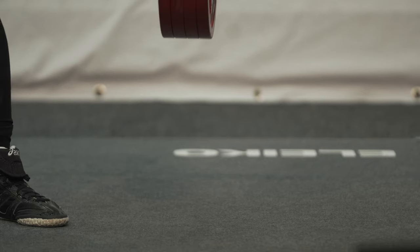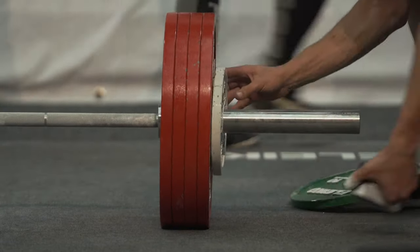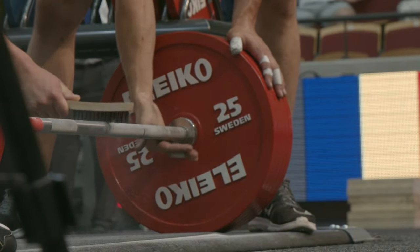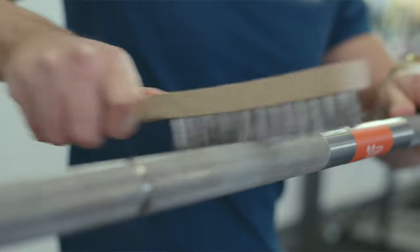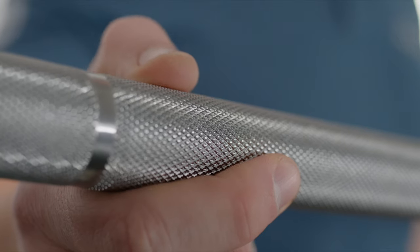Because of this, extra care needs to be taken to prevent the surface of the bar from corrosion. Regularly brushing off excess chalk and sweat after use is recommended. The surface corrosion is only cosmetical and will not affect the performance of the bar. However, for training and home use we recommend the Performance Powerlifting Bar which has a chromed grip.